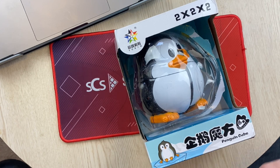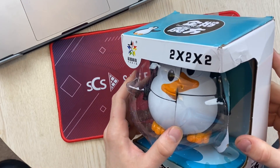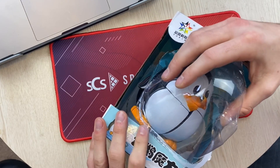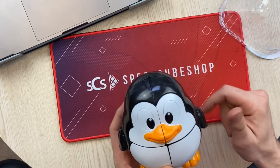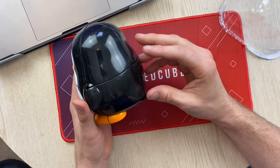Hey, Sean here from SpeedCubeView.com. We have an unboxing. It's a little damaged right now — the package got smushed a little bit. Actually, it looks like this whole thing was open. Well, the puzzle is okay, and this is the Yushin Penguin 2x2.